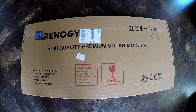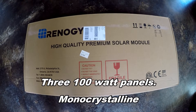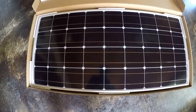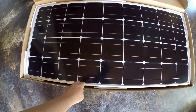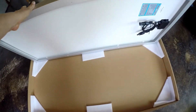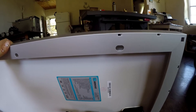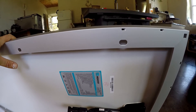First, the solar panels. We ordered three 100-watt solar panels — these are the monocrystalline variety. There are two more of these; they came shipped together in a slightly larger box than this one. The frame has holes already in it for mounting.